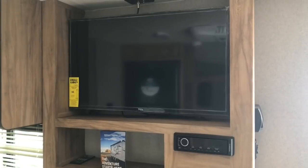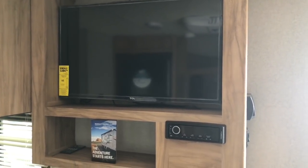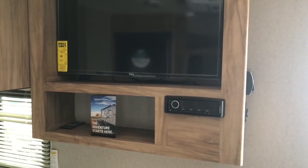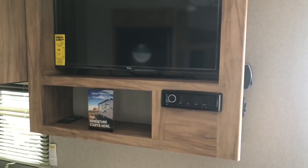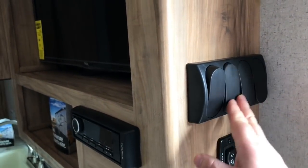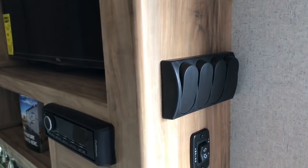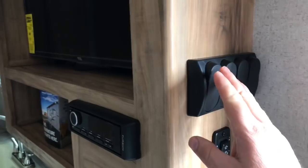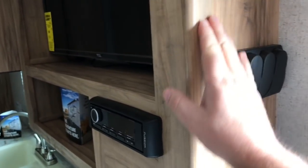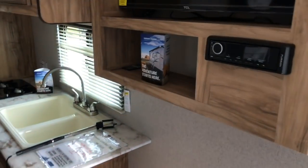They've got a good-size TV — it looks about like a 25 inch — and a Furion stereo system, which is also set up for DVD or CD player. I really like these control switches. I'm starting to see these in a few RVs now. When you come in at night and it's dark, it's easy to find them and get them to come on. Pretty nice.